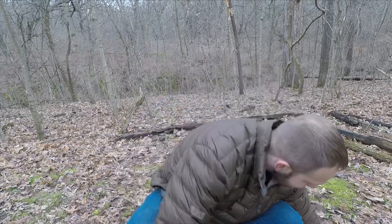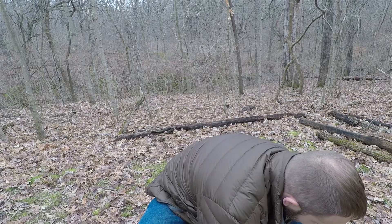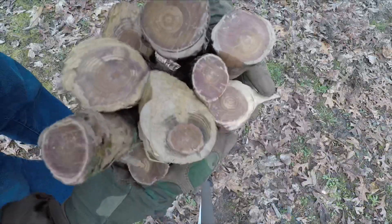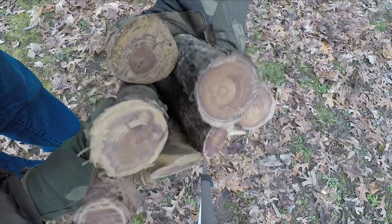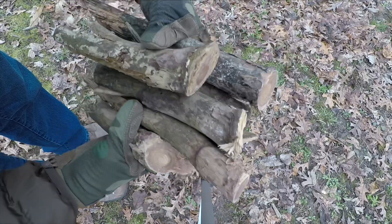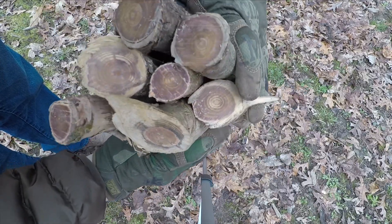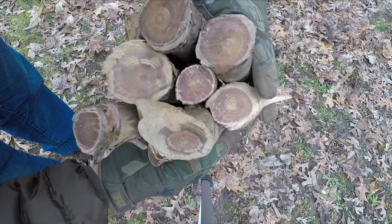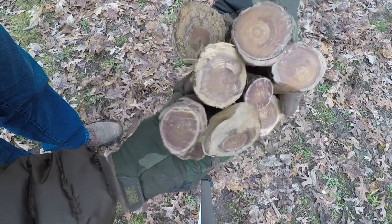I have some other good stuff down here, and right here are the branches that I cut off of that dead pine. There were also a lot of other dead pines around there. Look at all that fatwood - that's some good stuff guys.